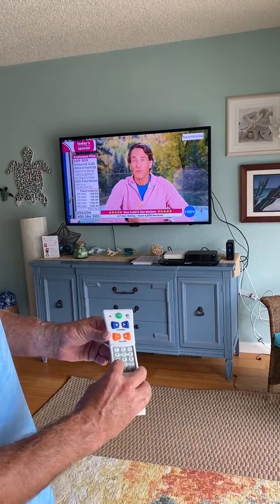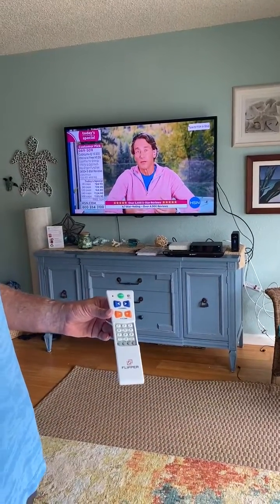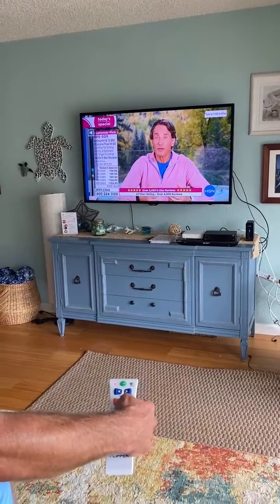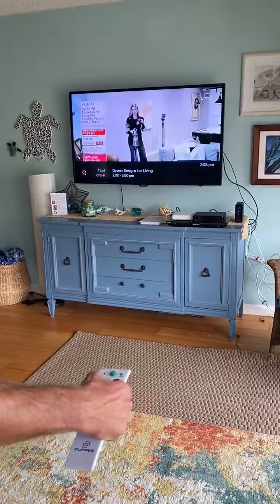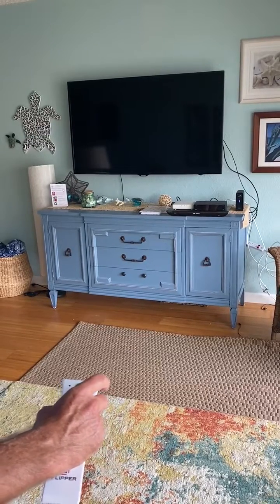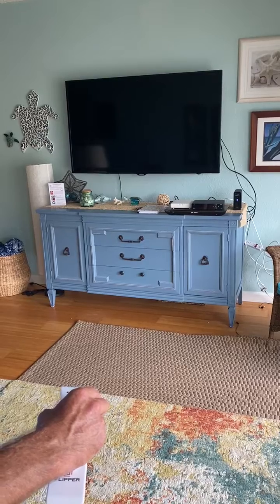Otherwise, Flipper is preset to work with a TV and a cable box. So we'll test all the functions: volume, working the TV; channel, working the box; power, works both. And we turn it back on.